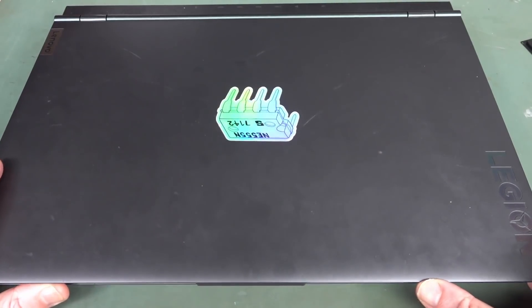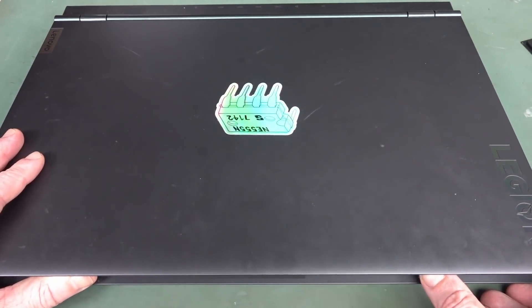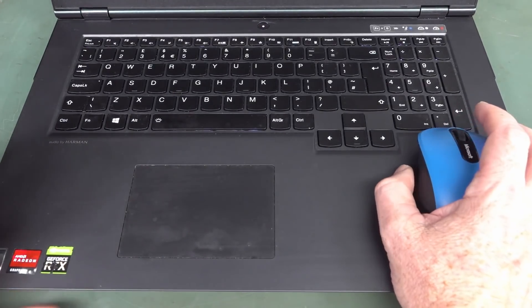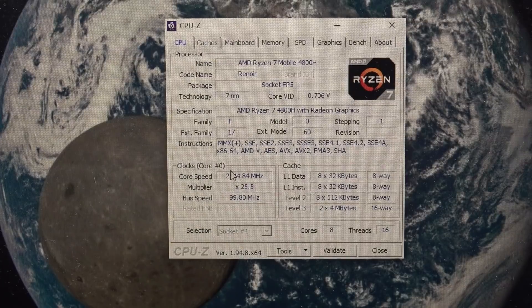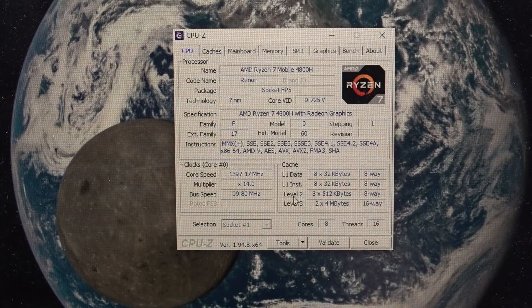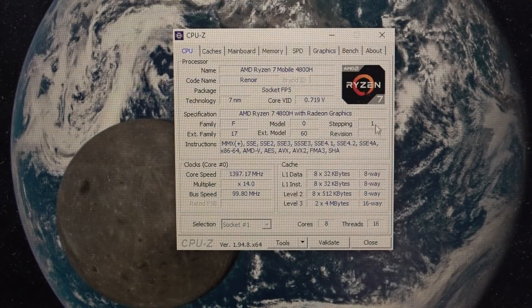This is my Lenovo Legion 5i laptop. I'll link an unboxing video up here and down below. I did an unboxing and a brief teardown of it, and that teardown might come in handy. It's a 17 inch, runs Windows, and it's a Ryzen 7 — specifically an AMD Ryzen 7 mobile 4800H — and it's got an Nvidia RTX 2060 video card.